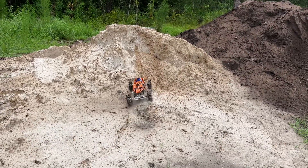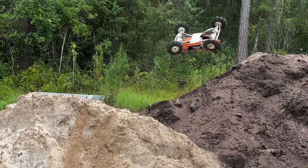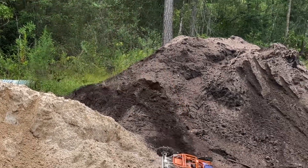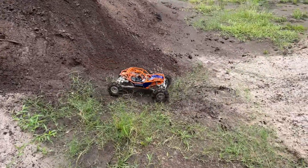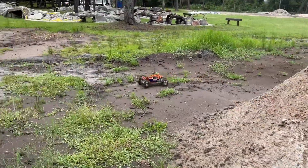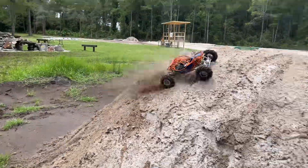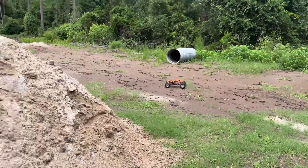I want to hit something. Off-camera backflip and I stuffed it. Oh, that was nice! That was really nice.